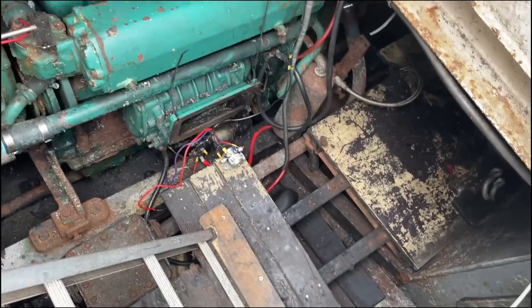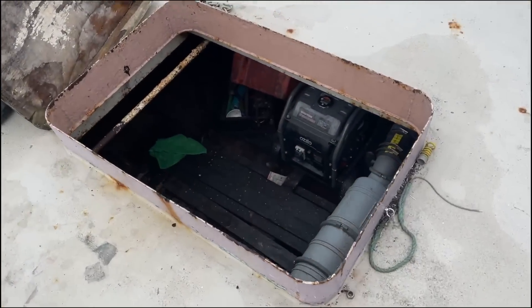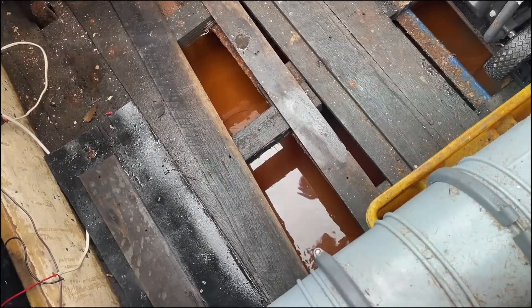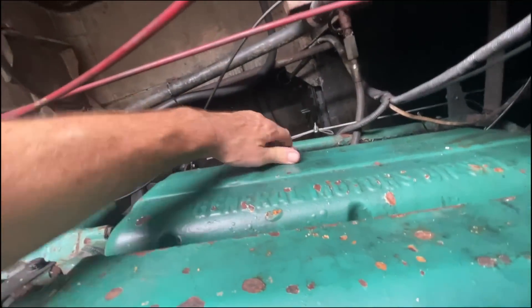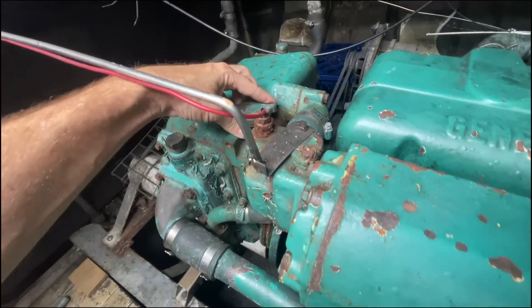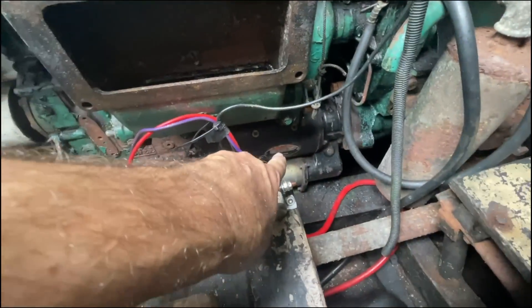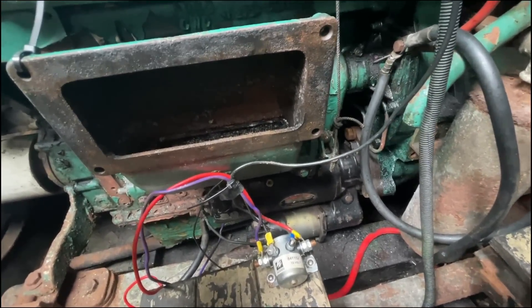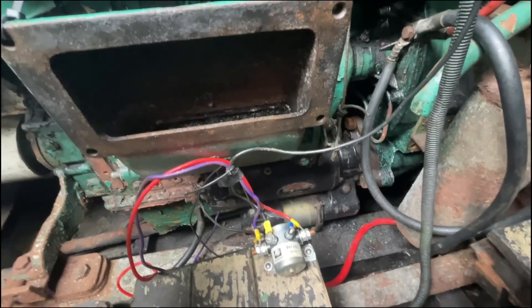Little 453. No water in the bilge here. Some in the lazarette, but it'll be interesting to see if that's rainwater or saltwater. So apparently this starter motor's cactus — Adrian's brought another one. Starter motor and a battery. Get that installed, see if we can fire it up.